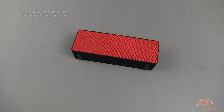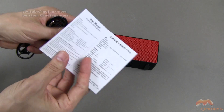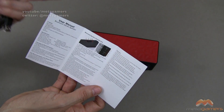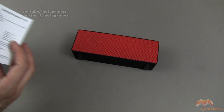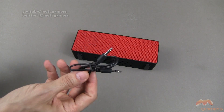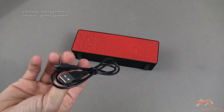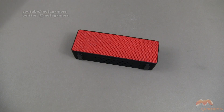What you're going to get inside that box is a couple of things. The first thing you're going to receive is a multi-language instruction manual — very, very simple. It just talks to controls, what your speaker can do, and how to pair it. You're also going to get an auxiliary cord, so if you don't want to use Bluetooth, you can do that. And then you're going to get your charging cable, USB to micro USB on the other end.